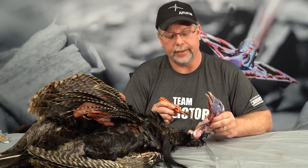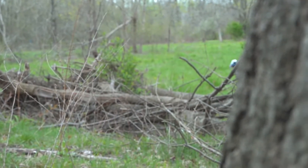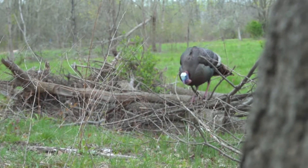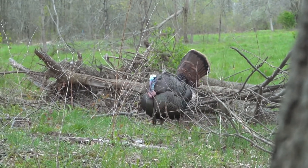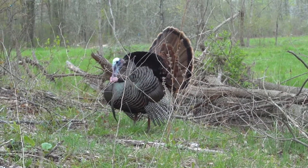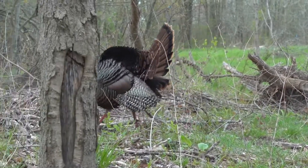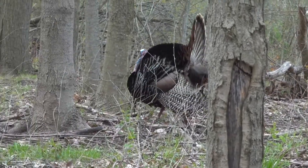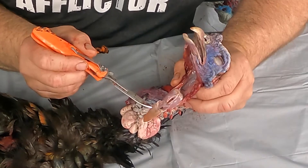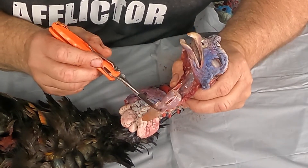Whether that gives them a preferred food source has never really been determined. When food is put out, turkeys seem to associate with whatever they like best, eat it first, and then go back and eat everything else. We really don't think there's any drastic correlation between taste and what they choose to eat. As we come back and look at other structures, we see that we have these papilla here.